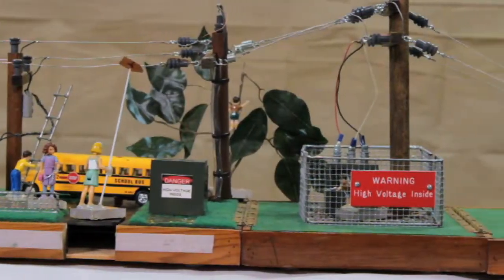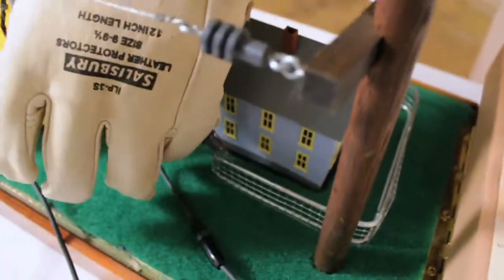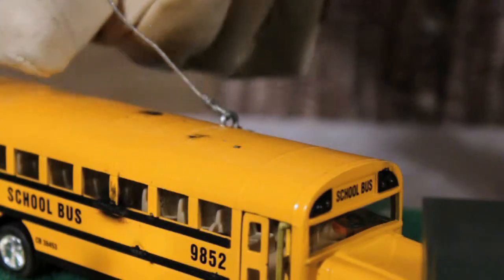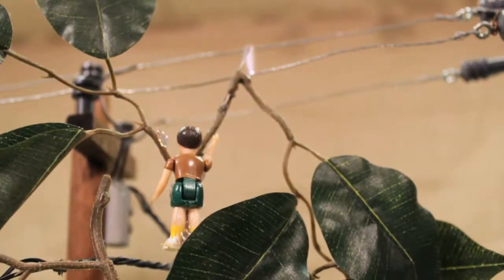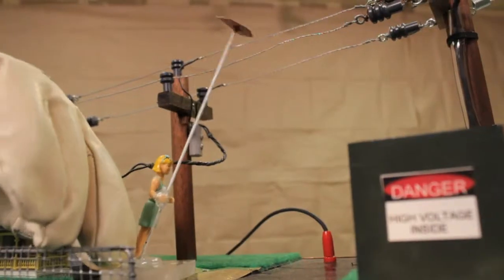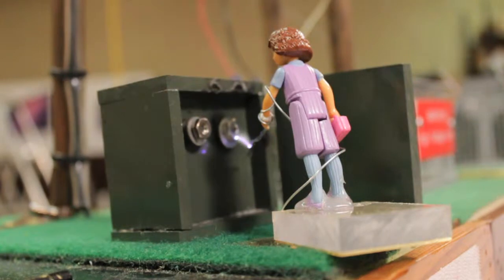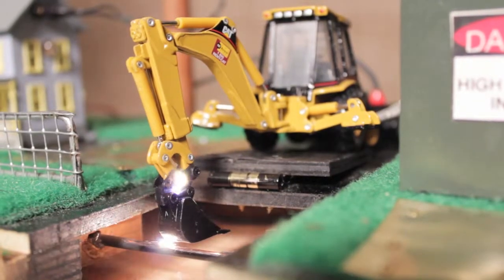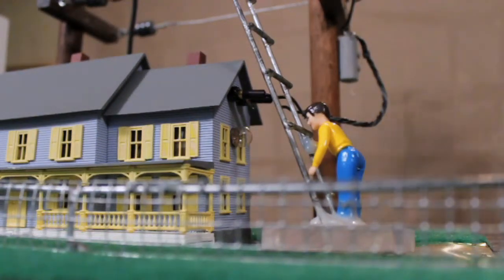The following are the accidental electrical contacts that can be demonstrated with the high-voltage Little House of Hazards: energizing a metal fence with a downed line, then arcing from the fence to a grounded figure; energizing a school bus with a downed line, then arcing from the bus to a grounded figure; arcing from an overhead line to a tree limb; arcing from an overhead line to a kite; arcing from an open pad mount transformer to a grounded figure; arcing from a substation transformer to a grounded figure; energizing a backhoe from an underground cable. The hazard of using a metal ladder near electrical service can be discussed by placing the ladder and figure near the side of the house.